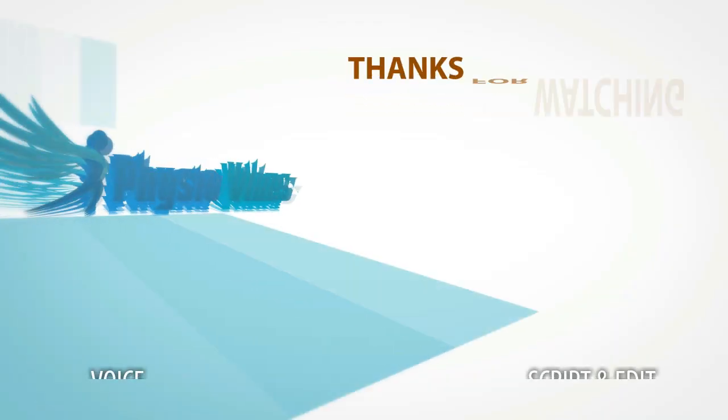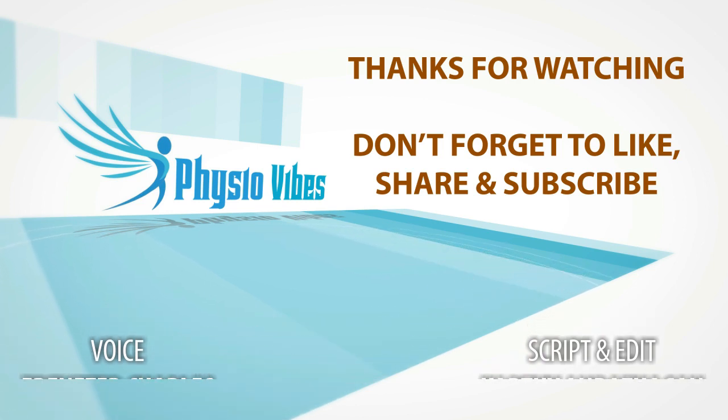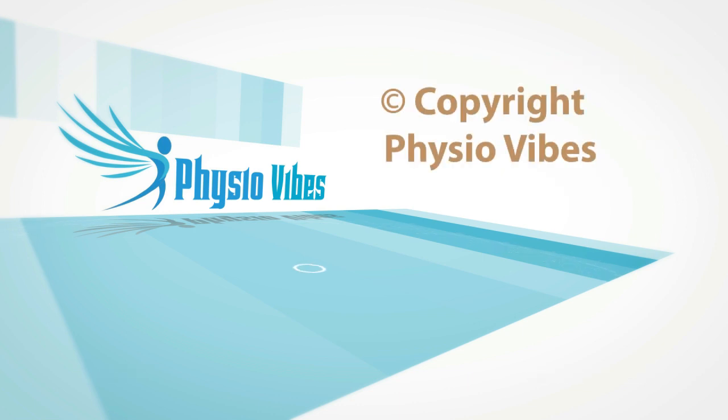A big thanks to you all for watching. If you liked this video, please give us a big thumbs up, share your thoughts in the comment section below, and share this video with your friends and close buddies. Thank you.